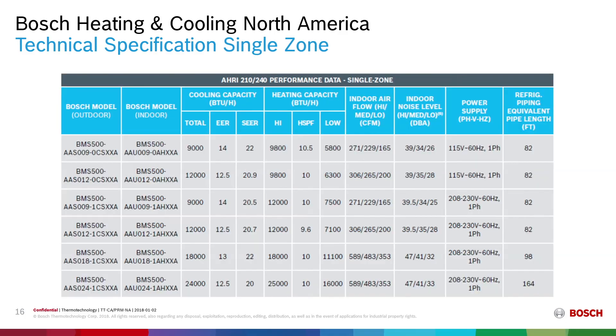For our 9,000 BTU single zone 115-volt unit, we have a SEER rating of 22 and an HSPF of 10.5. Indoor airflow on high is 271 cubic feet per minute, down to 165 cubic feet per minute on low. On the low setting you receive 26 dBA of noise; the 20 dBA rating can be achieved using silent mode. Refrigerant piping length equivalent for the 9,000 up to the 12,000 BTU units is 82 feet. Additional technical specifications for the remaining single split units are also available in this table.